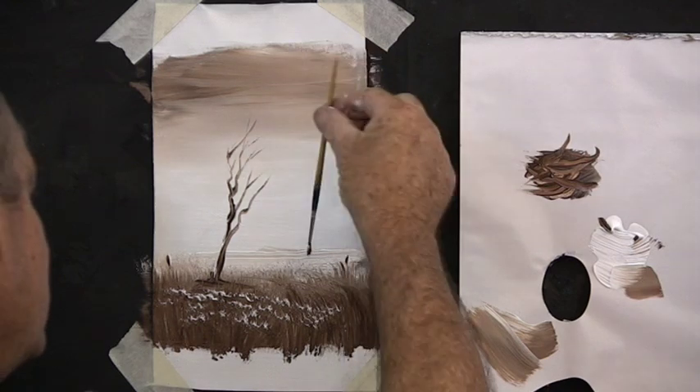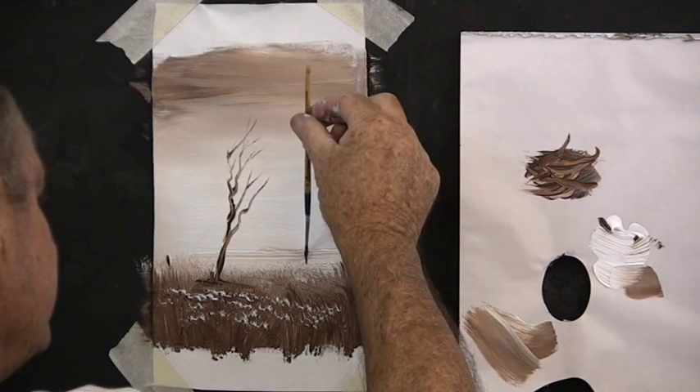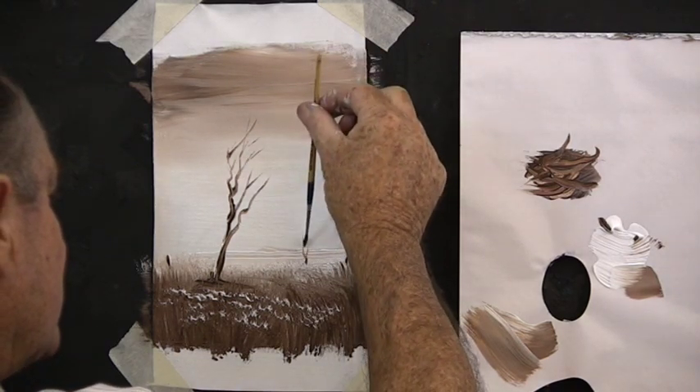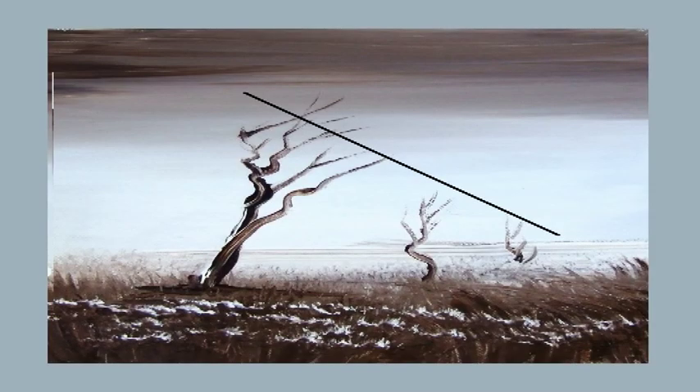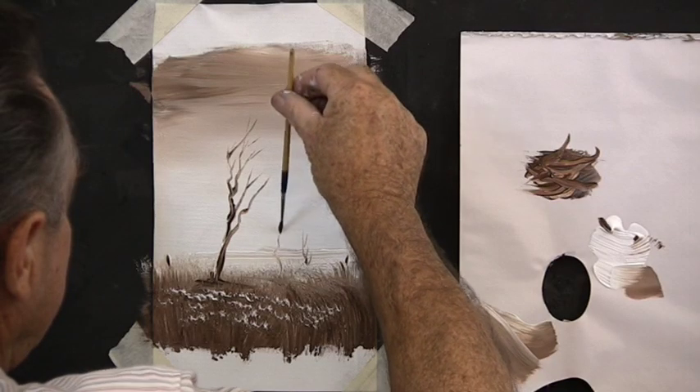You can leave your painting like that or you can add a few little trees in the background. Remember when the trees get away from us they're very small and very pale in colour. But as they come towards us all the tops are in line and the trees get bigger and darker.